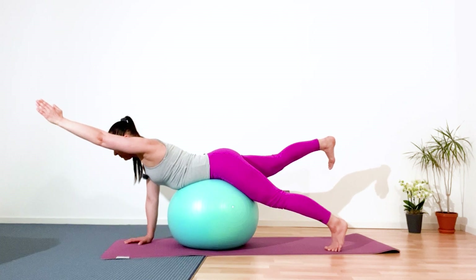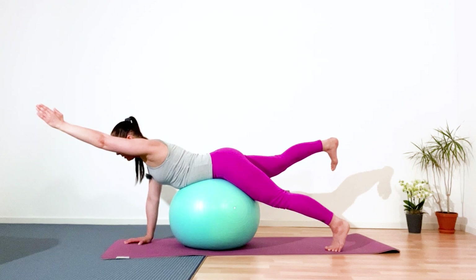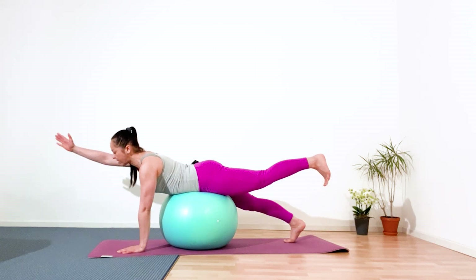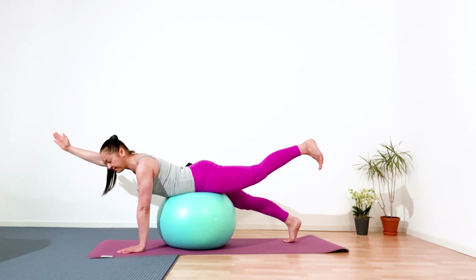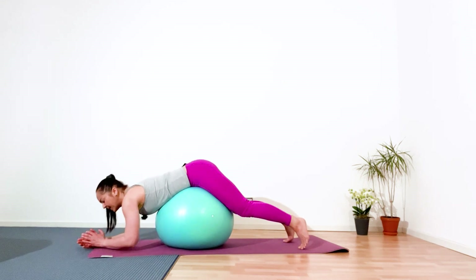With next inhale, lift your right leg and left arm — hold it in static. Five, four, three, two, and one. Slowly and gently come out. Switch — inhale, lift your left leg and right arm. Top of head pull forward, look down. Continue breathing. Five, four, three, two. Well done. Great.